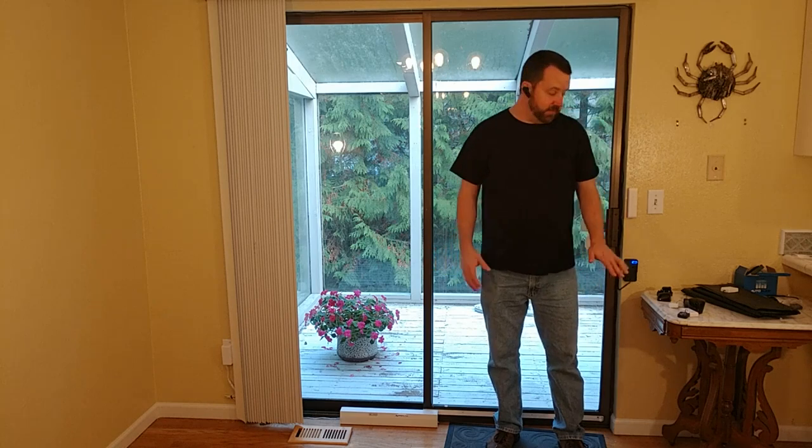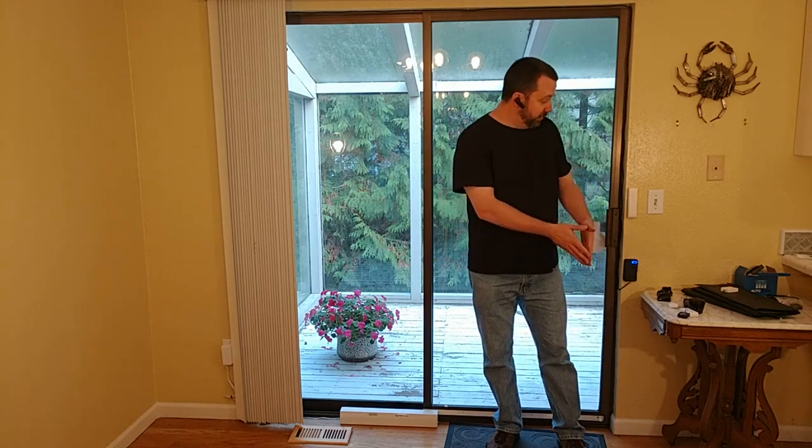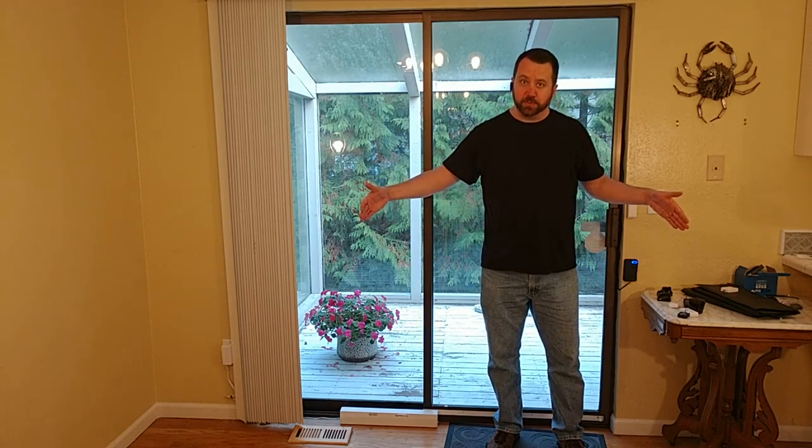This is great for people with mobility issues, maybe in a wheelchair or have some other problem that makes it difficult to open the sliding glass door. We also have various pet triggers which will open this up for your pets. When it opens up for the pets, it only opens partway. When it opens up for people, it opens the whole way. It's pretty cool in that respect.